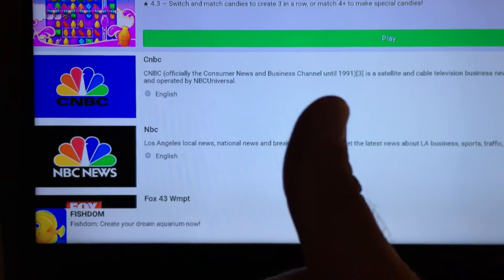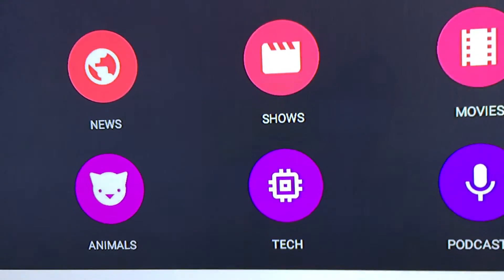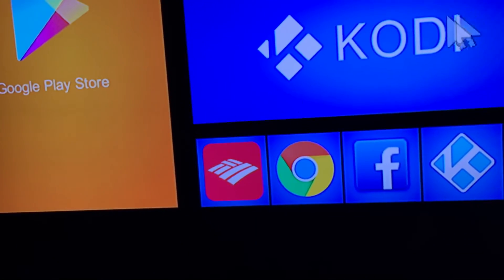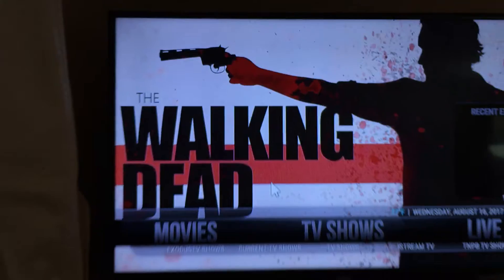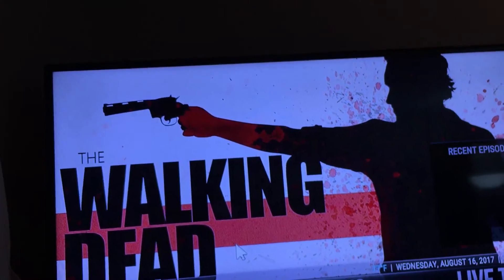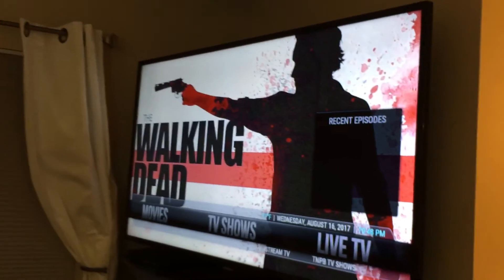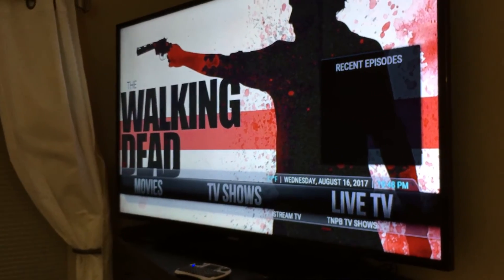If you have any questions please ask below, hit the like button, give me a thumbs up, and please subscribe. You can watch any shows you want — Walking Dead, basically everything. This is a 4K setup. This Samsung is actually 1080p but the one downstairs is 4K.